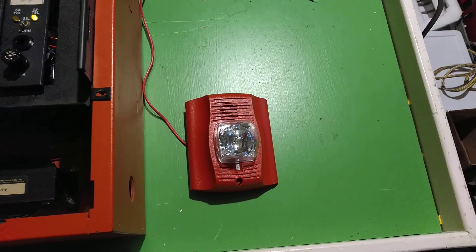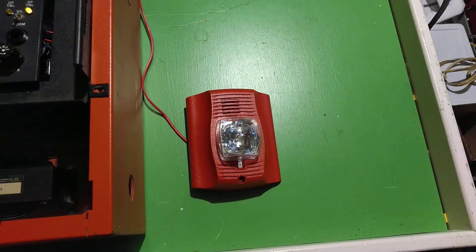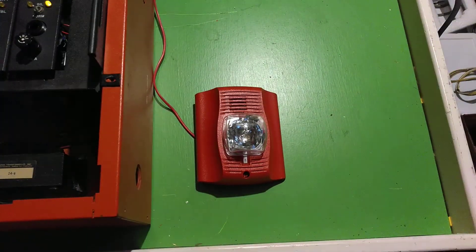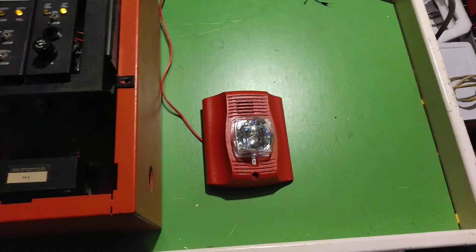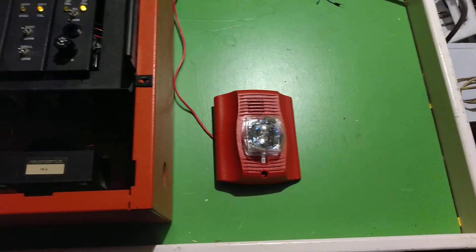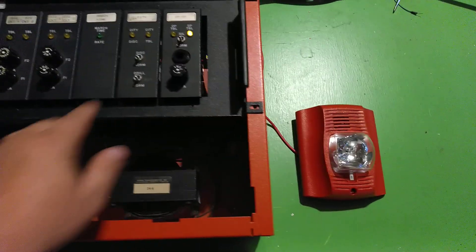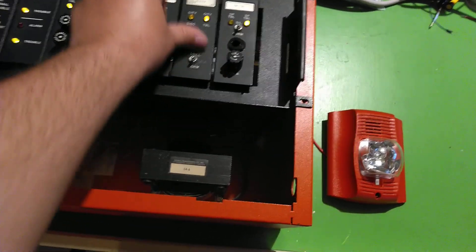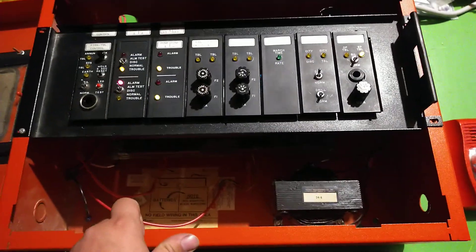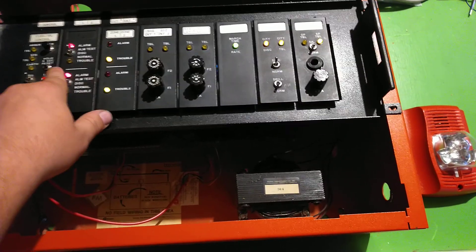Without going on too long, I'm just going to go ahead and flip the switch. Jeez, I forgot I had that thing set to 110 candela. Let's make all the lights flash. And it obviously does the resound if you flip the switch.